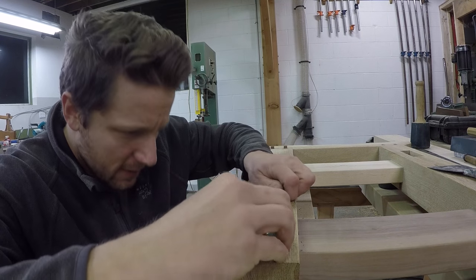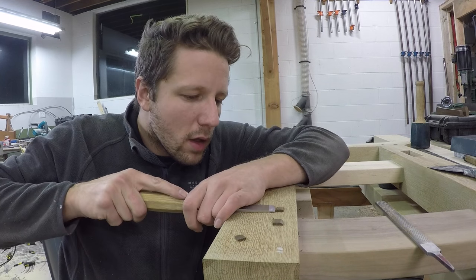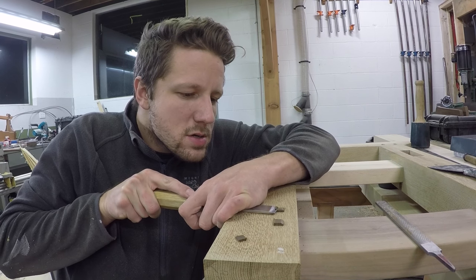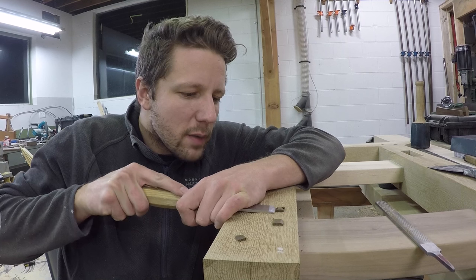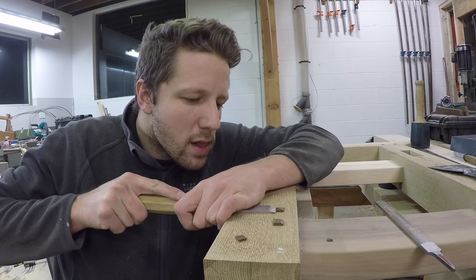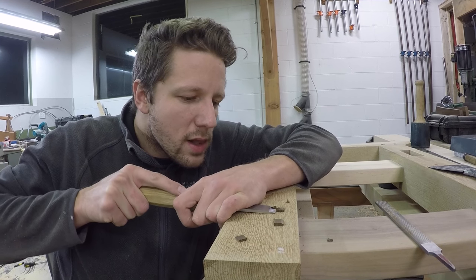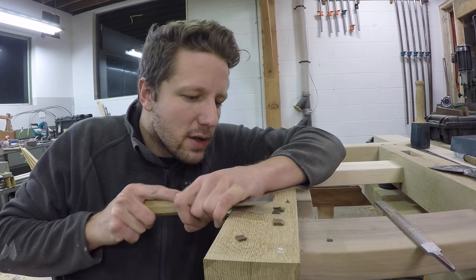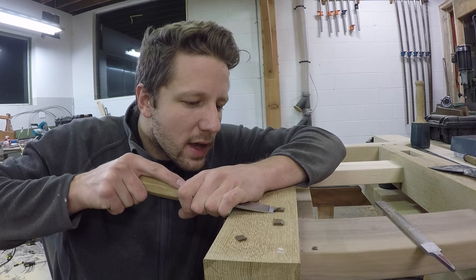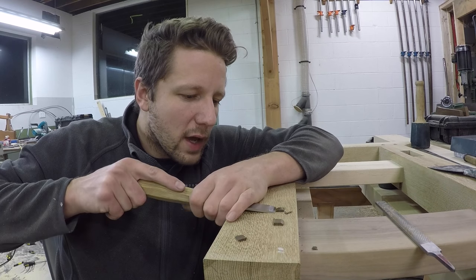Once you have them started, I've been having the most luck with a low-angle carving chisel. You can kind of come in at an angle, skew it a little bit, and once you get close and you get a good face going, you can just shave off layers — get that right down to the base of the peg right there.